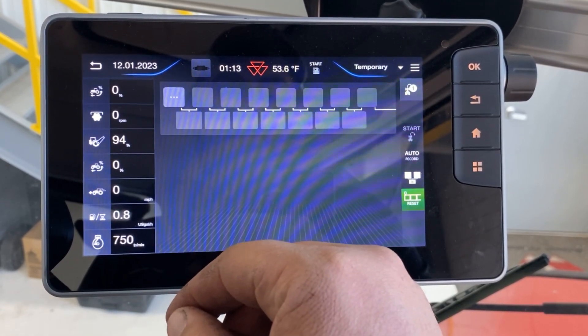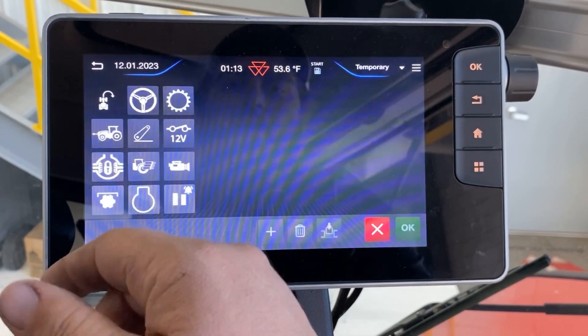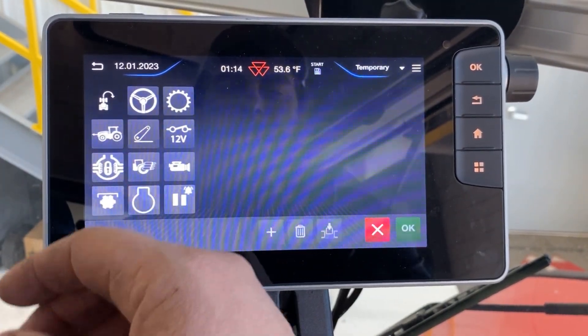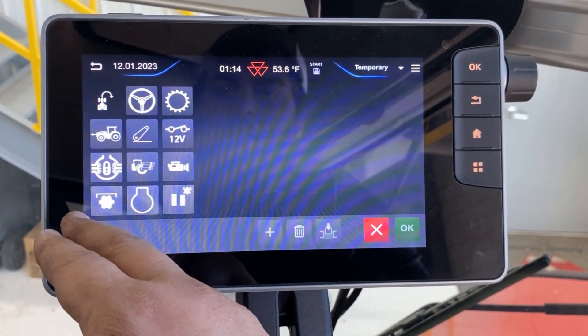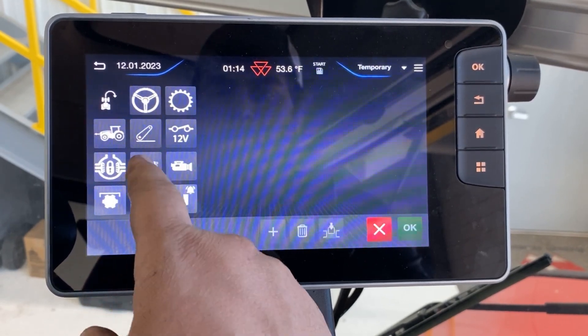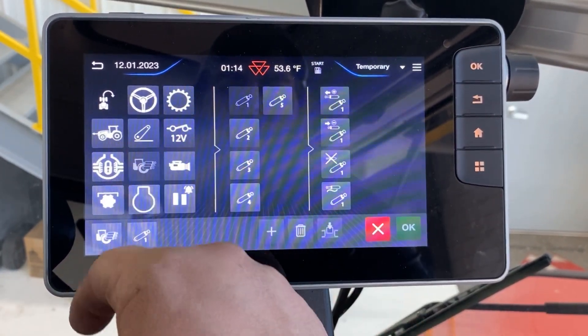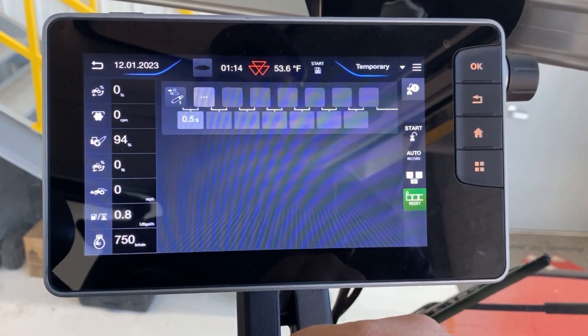To set up a headland management, we're going to select our three dots and we're going to set up our in-field sequence. During our in-field sequence, first things first, we're going to go to our hydraulics and we're going to go ahead and go with valve one — minus is lower — and hit OK.